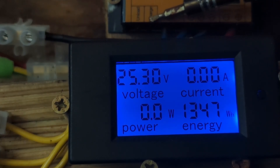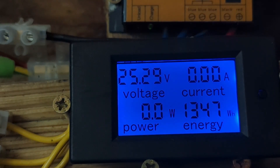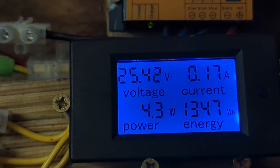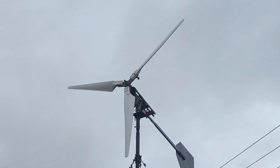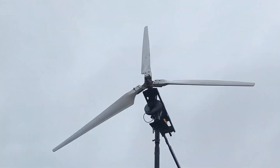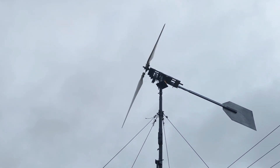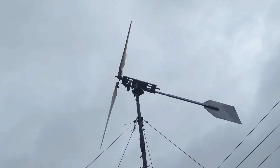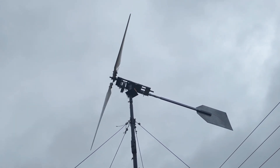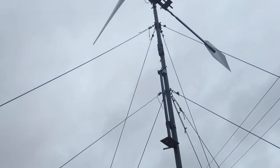Obviously we have this green charge light here which hopefully in a minute we'll see come on flickering into life. There's a wobble just before it hits the load which you can probably see there.